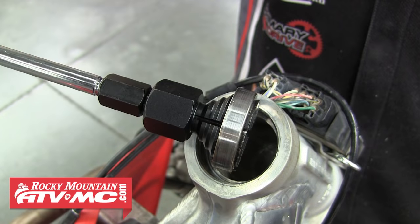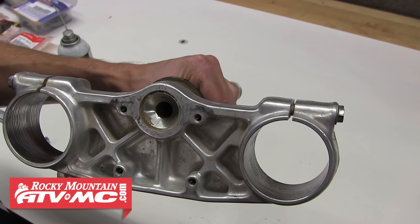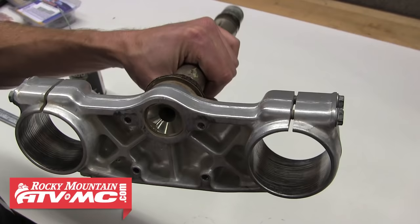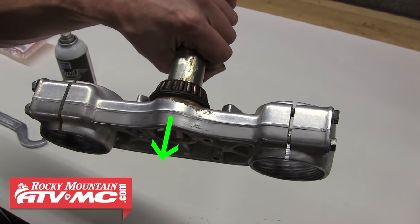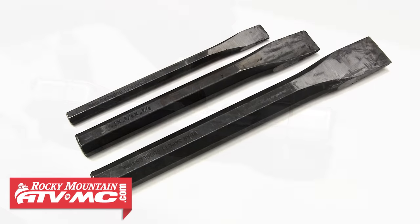Now move on to the lower steering stem bearing. Note that this steering stem is not welded to the lower triple clamp, so some people use a press to push the steering stem down and out of the lower triple clamp, pushing the old bearing up and off at the same time. If you don't have a press and don't want to take it to a shop, using a chisel set is an easy and effective way to get around this.